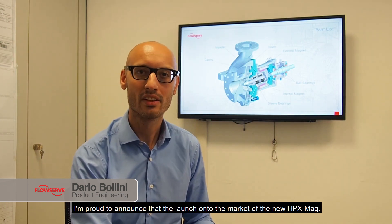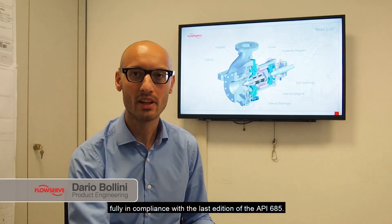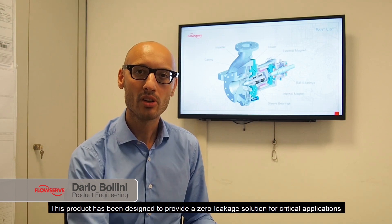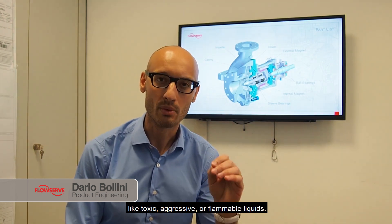I'm proud to announce the launch onto the market of the new HPX Mac. The HPX Mac is a sealless magnetic drive overhung pump, fully in compliance with the latest edition of the API 685. This product has been designed to provide a zero leakage solution for critical applications like toxic, aggressive, or inflammable liquids.